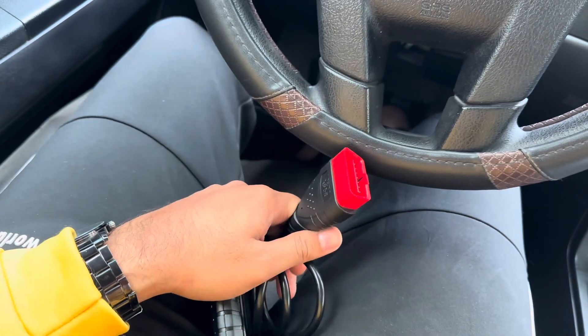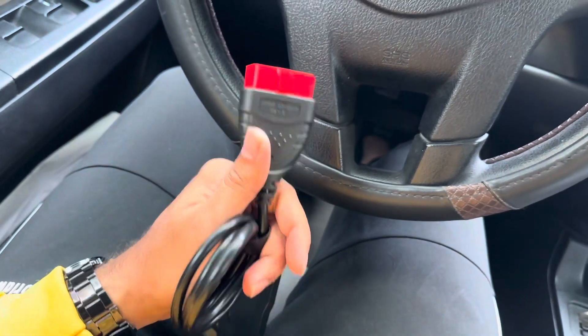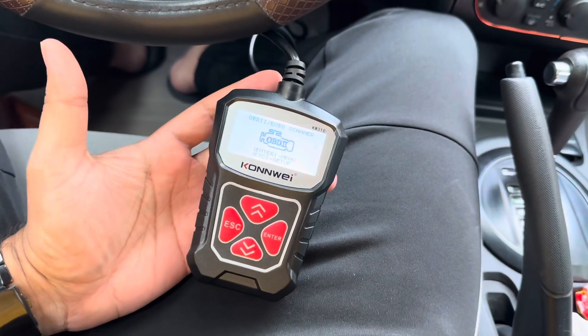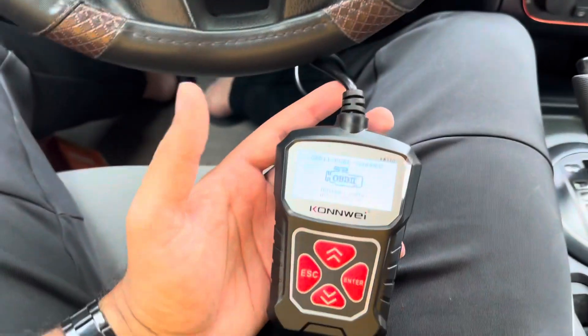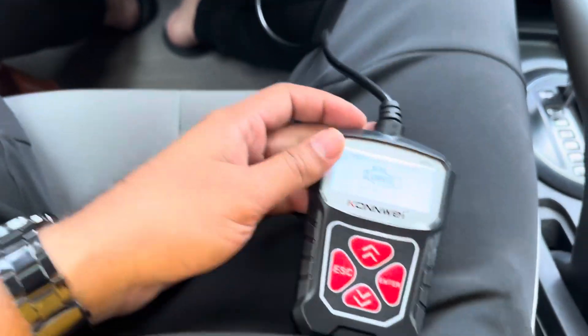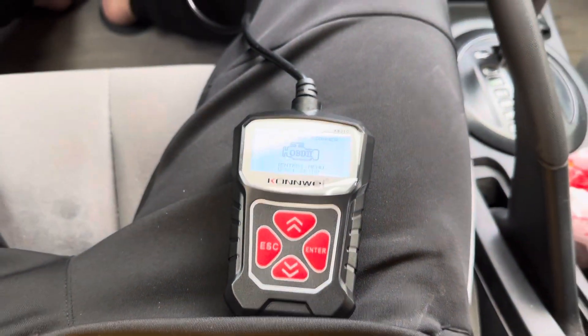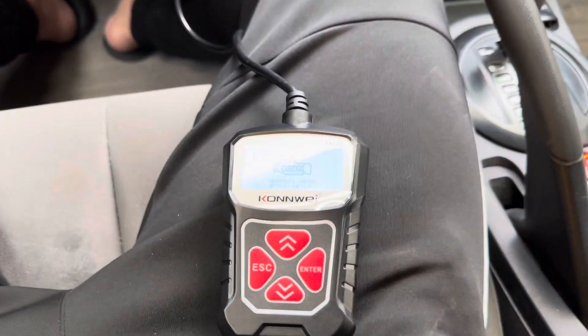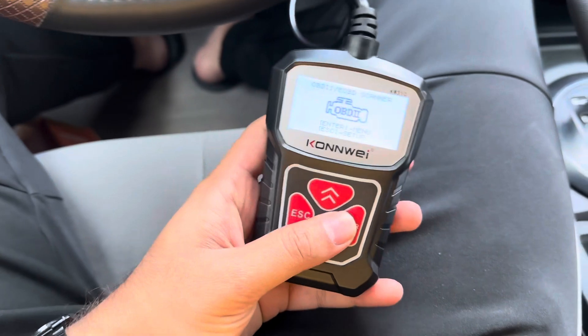Let's connect this to the car and see what we get. As soon as I plugged it in, this is what I see — the car is off, only the key is inside. I think the car needs to be in ignition mode in order to connect to this tool.